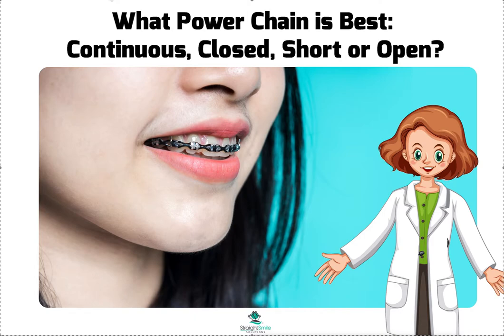Hey, it's Dr. Amanda with Straight Smile Solutions — straightsmilesolutions.com. Today we're going to be talking about different types of power chain: continuous, closed, open, short — and what's going on in this stock photo I've got right here. I just wanted to show you that I don't think you need to have all those different types. I normally just stock the continuous or the closed — I think those are synonymous, they're the same thing.